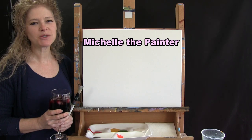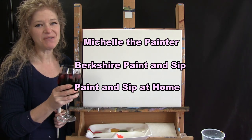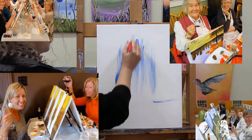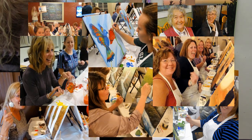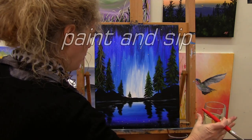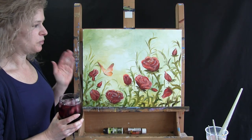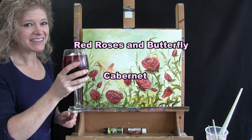Hi there, I'm Michelle the Painter from Berkshire Paint and Sip and this is Paint and Sip at Home. Today we're going to be painting Red Roses and Butterfly and I'm going to be sipping a little Cabernet. So let's get painting and let's get sipping.